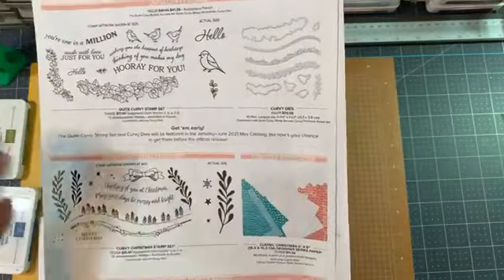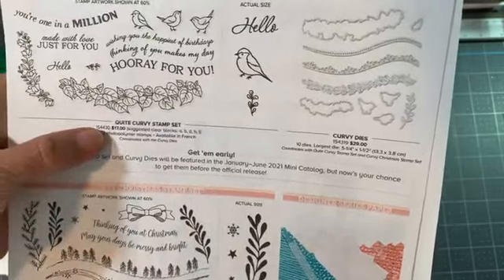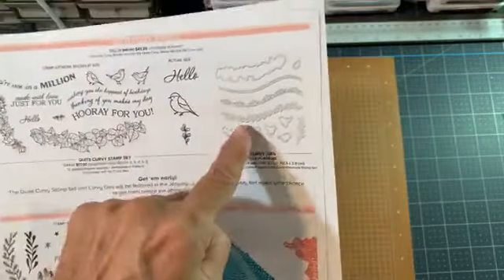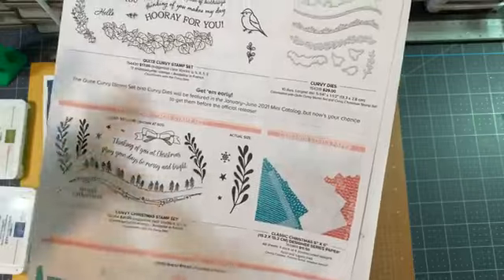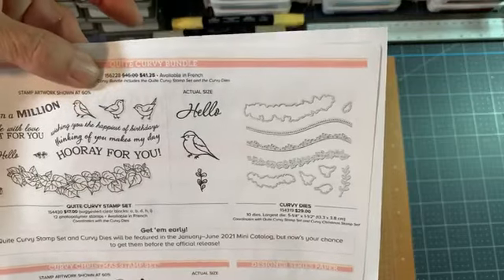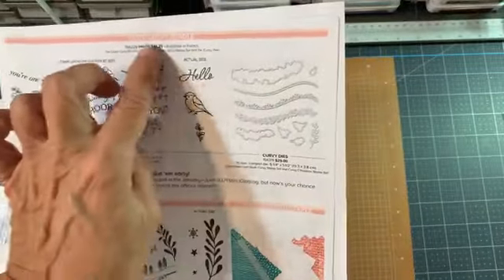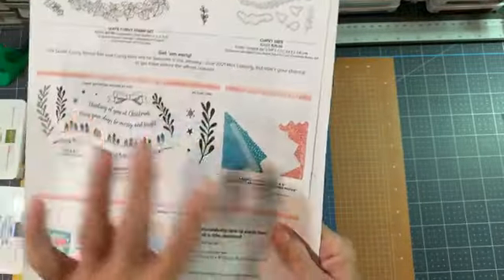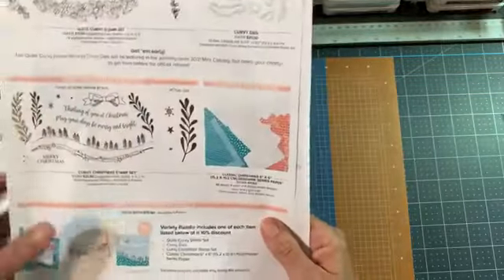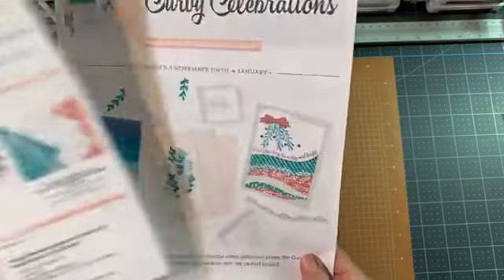You might just want the dies - that's okay. So let's go through these numbers: the Quite Curvy stamp set is 154430. But if you just want the Quite Curvy stamp set and the dies and not the Christmas, there is a bundle number for that: 156228. Good morning Glenda. That's the bundle number for just those two. But the bundle for all four - both stamp sets, dies, and paper - is 158396.